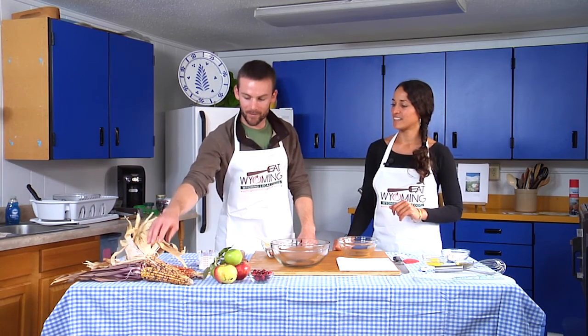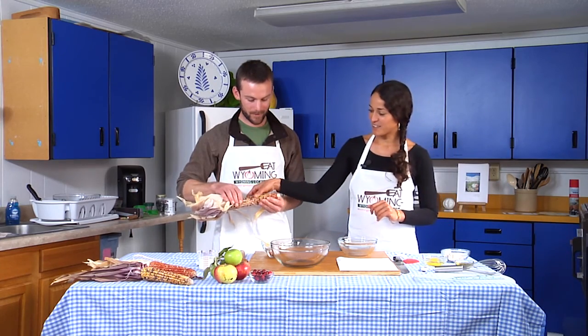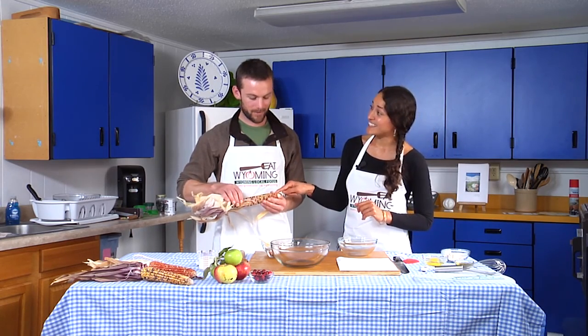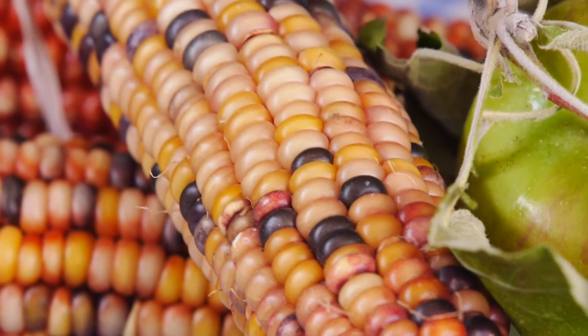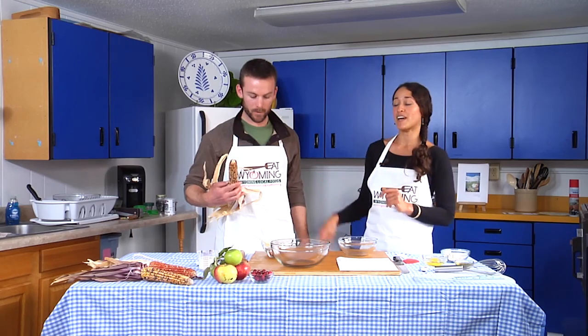It's autumn and this time of year I see a lot of this really nice decorative corn around. It's got a lot of color. Did you know you can actually eat this? It's a flint corn, an Indian corn — a lot of times blue corn — but it's totally edible.